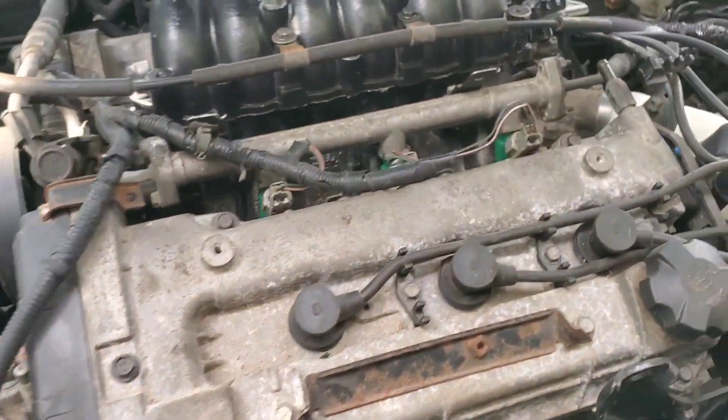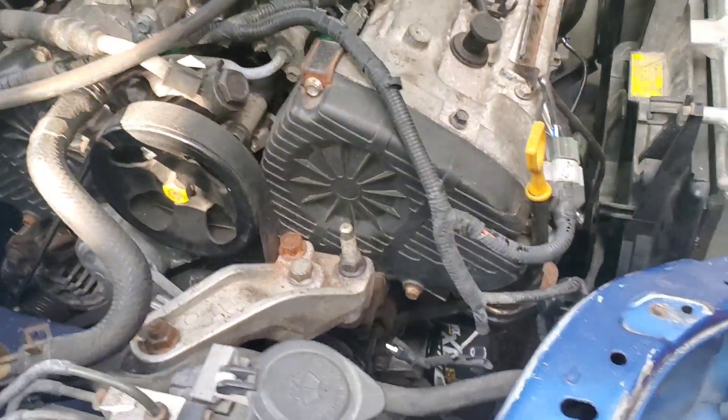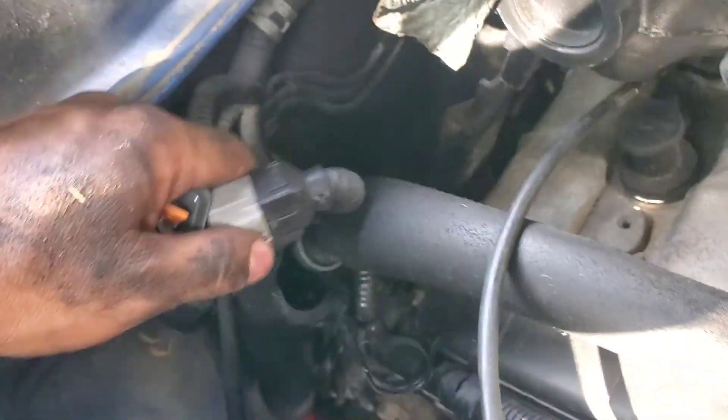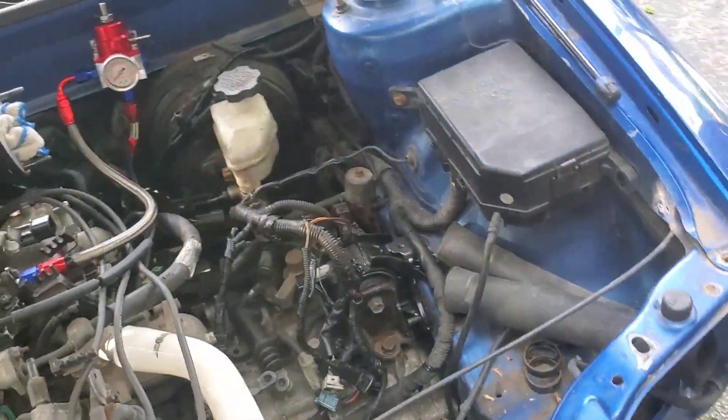Alright, now we're gonna connect the O2s — I can lower down the car. Alright, the back one goes here, to this connector, and she clicks. Alright, all new O2 sensors — one step closer to getting this thing started.